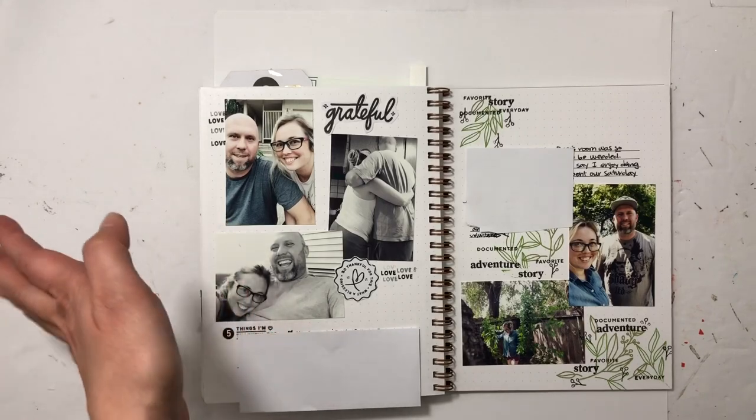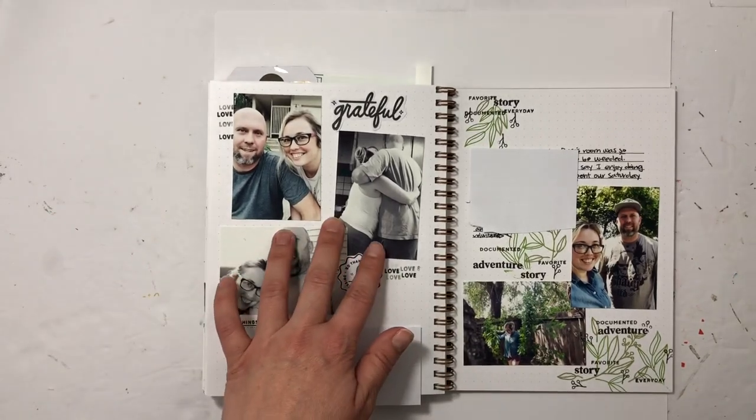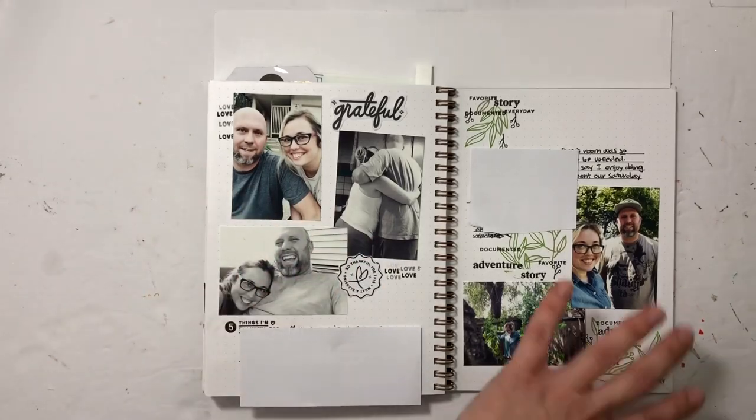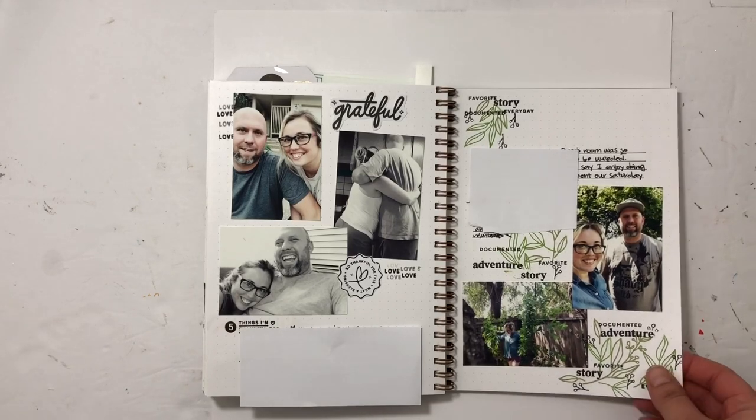He never stopped working during this time, and I'm just grateful that he and I work together as a team. This one is all about yard work — I documented what we did on a Saturday and of course had to use a bunch of greenery stamps.